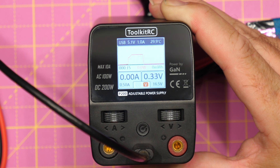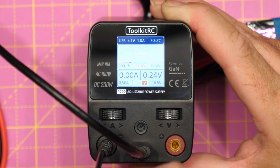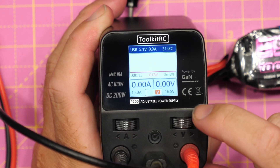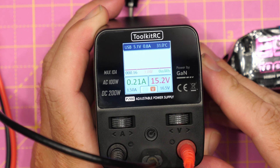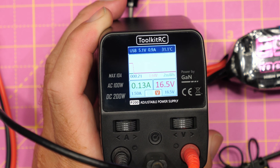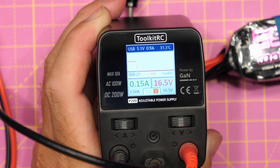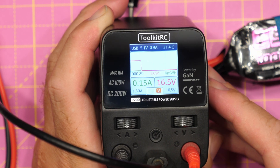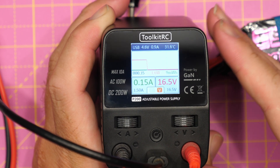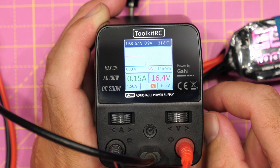If we then wanted to put something on the main outputs, I'm going to plug in the two banana plugs and grab a load to show you what that looks like. I now have a VTX attached, so I'm going to turn on the power. You can see that VTX has powered up — we've now got the LED flashing on the side because it's one of the Walksnail ones. At the moment it's drawing 0.15 amps and we're at 16.5 volts, which is roughly 4S voltage, and you can see that being shown on the main display.